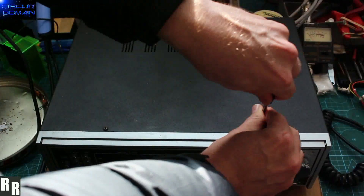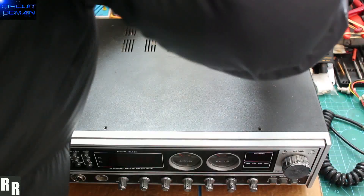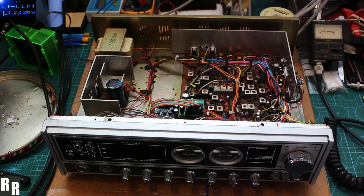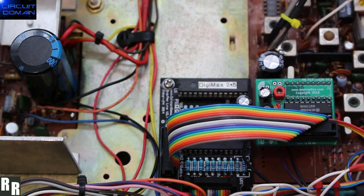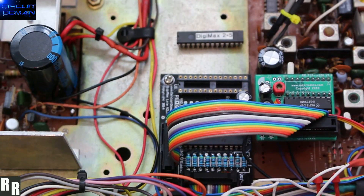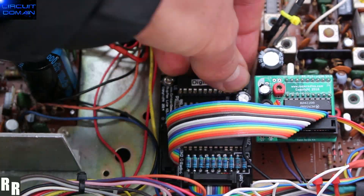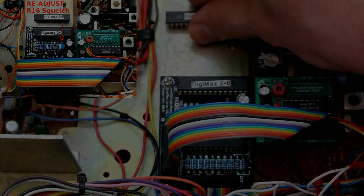This is the physical hardware part of the update from Digimax version 2.5 to 2.6, taking the cases off. Don't stand in front of the camera when you're doing a video like I did, because you can't see what you're doing otherwise. Getting close to the board — gently coaxing out the 2.5, putting in 2.6, and adjusting the squelch as per the picture shown right now. And that's it.